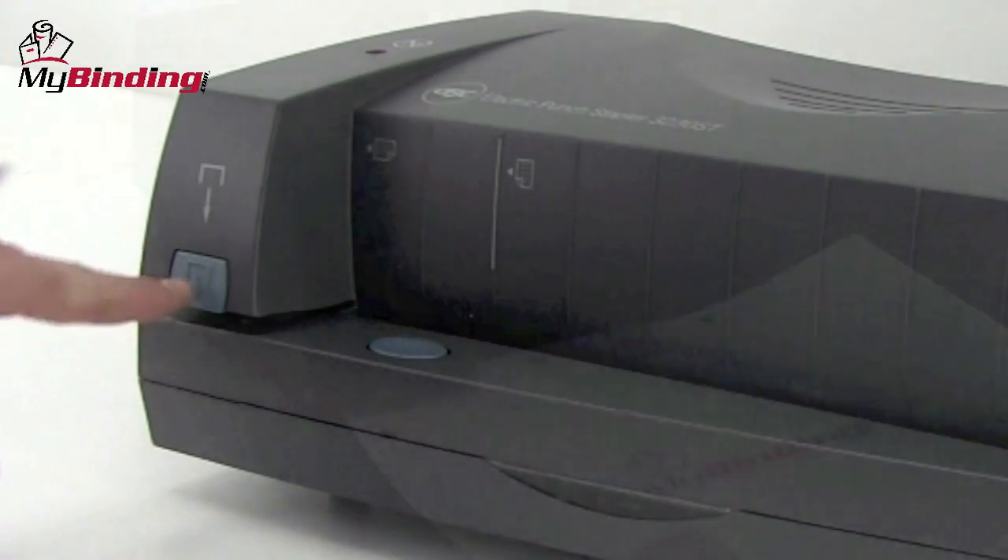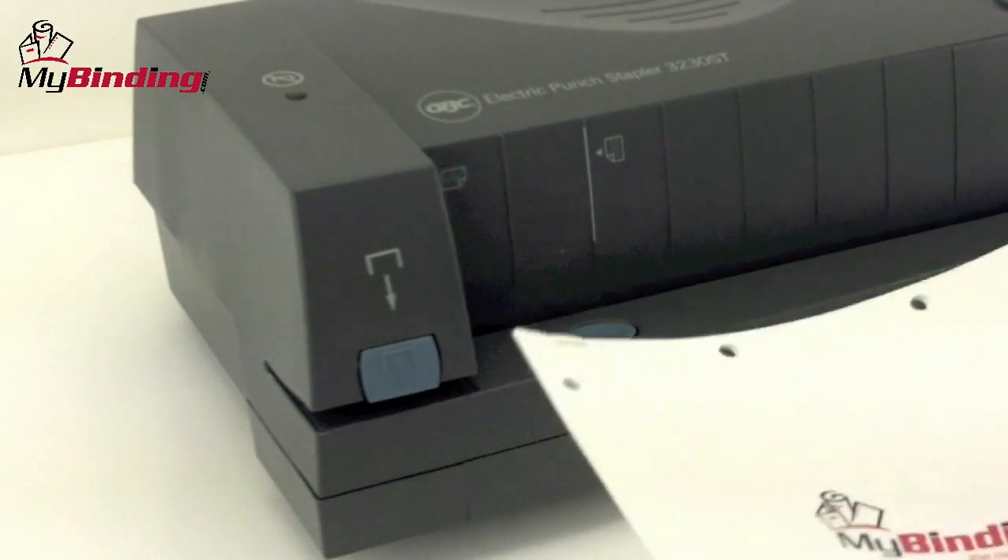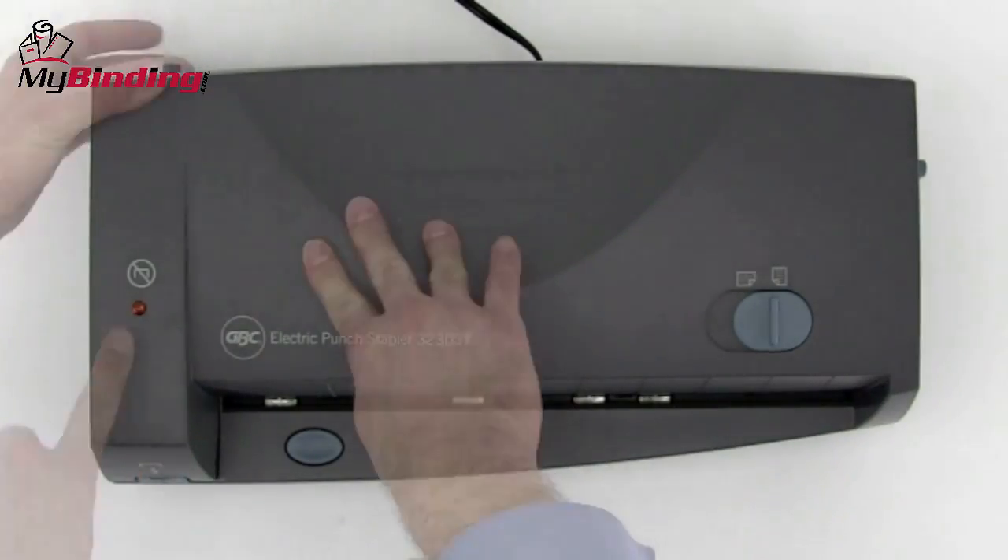The 3230ST is also an automatic stapler. Should the machine run out of staples, a red indicator light will let you know.